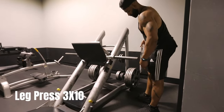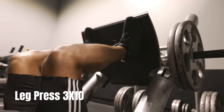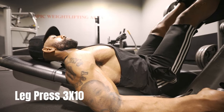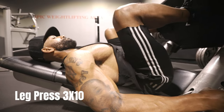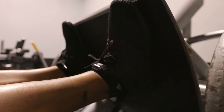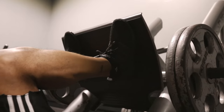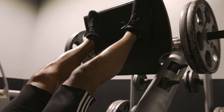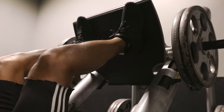Finally, we have the leg press. This exercise targets the quads, the hamstrings, and the glutes. You want to sit on the machine and adjust the seat so that your knees are at a 90 degree angle when your feet are on the footplate. Push the footplate away from your body, straighten your legs, and then slowly return to the starting position.